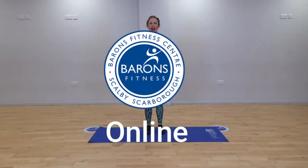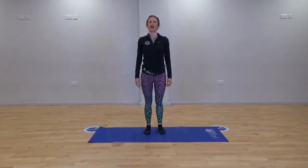Hi guys, welcome to Barron's Online. Today we're going to take you through a 30-minute Pilates class. Enjoy.